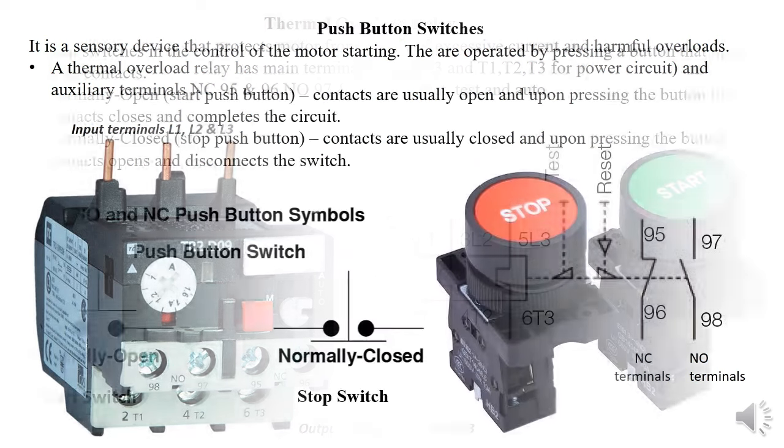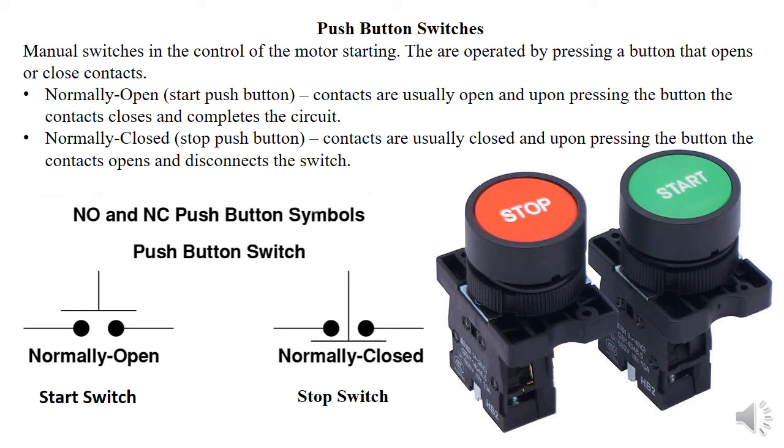The push button switches are operated by pressing — not toggle. We have two kinds: normally open and normally closed. A normally open contact means the contacts are usually open, so pressing the push button closes the contacts — this represents the start button. Normally closed means the contacts are usually closed, so pressing opens the contact — that's the stop button. So normally open implies start, and normally closed implies stop.